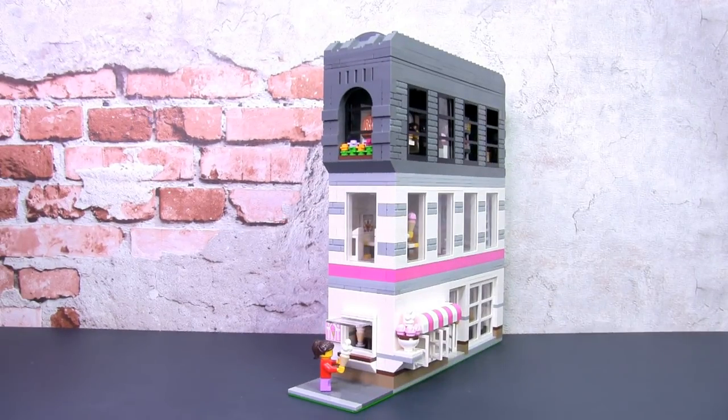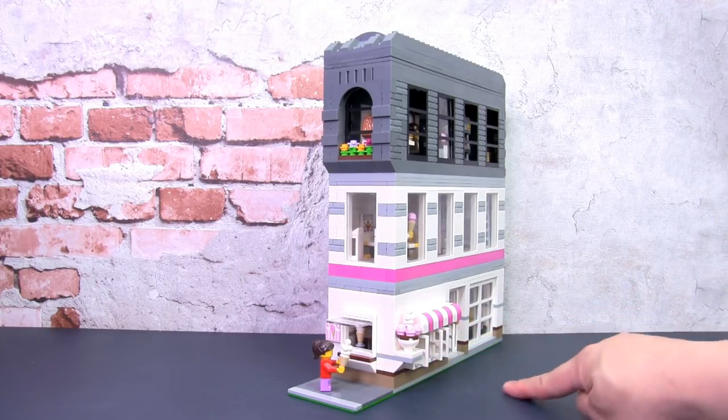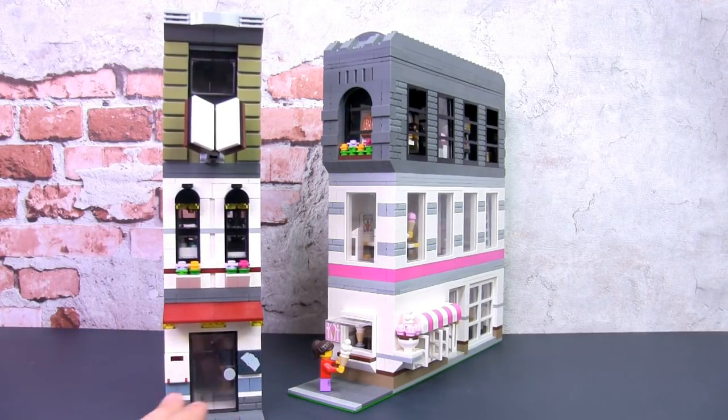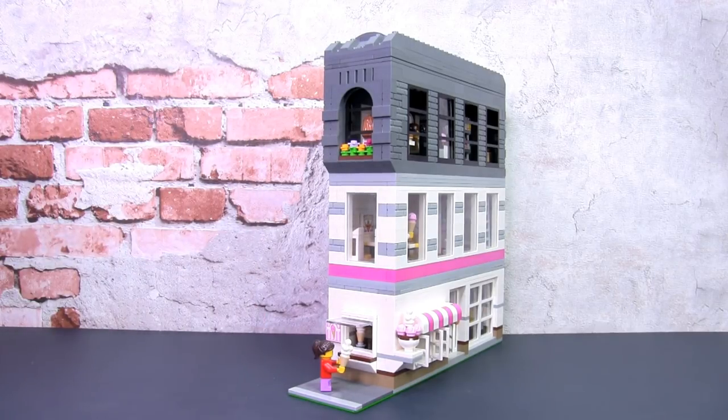Hey, this is JC and welcome to Smallbrick City. In this video we're going to have a look at this tiny Lego modular building which is a corner build. It is tiny because it measures 8 studs wide and 32 studs deep. This is the second tiny modular building I've done and I'm beginning to build a fondness for this particular size. The first tiny building I did was this bookstore and apartment — if you missed that video, check out the link in the card above or in the description below.